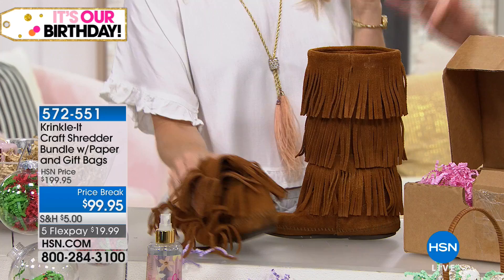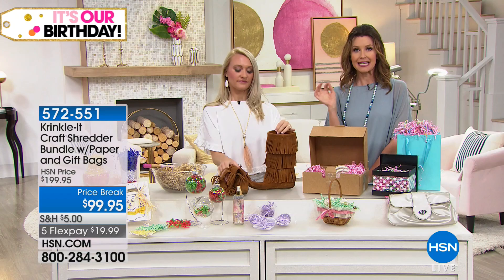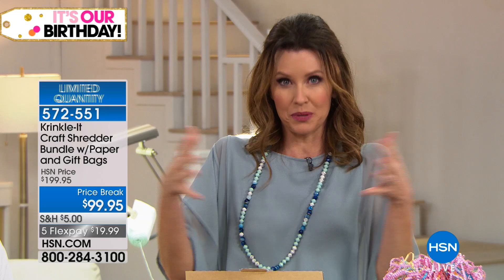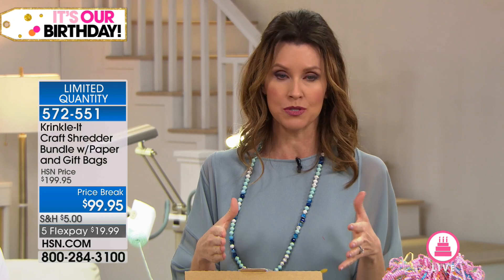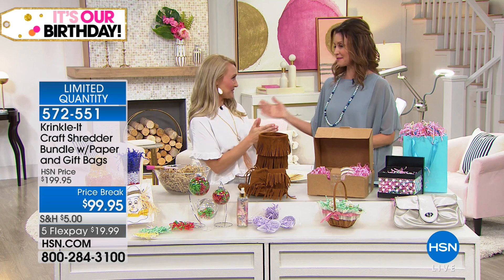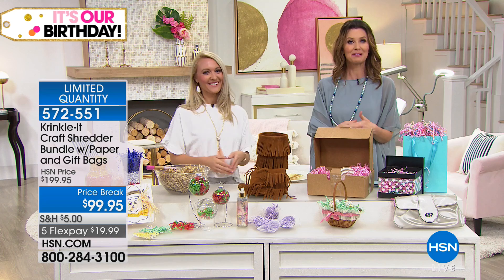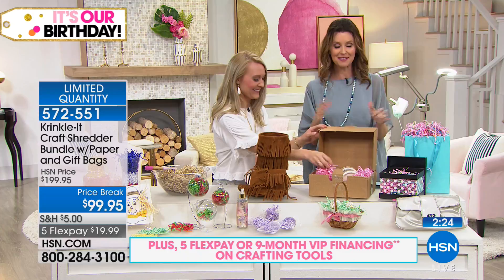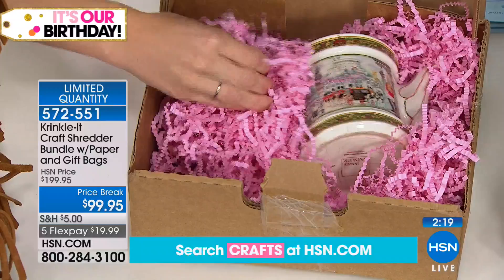We have fewer than 300 left to go around for everybody, so if you want to take advantage of that $5 shipping on your entire craft order, get this today. We keep track of all your craft items purchased throughout the entire day — you'll only be charged one $5 shipping no matter how many orders we process. With fewer than 300 left, get this before everybody else sees it. If you're watching right now, it could be kismet — before they're all gone, save $100 and get it home for only $19.99.